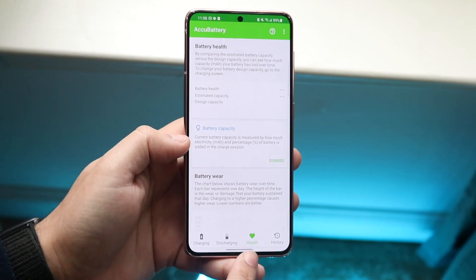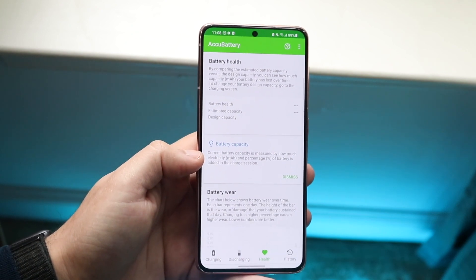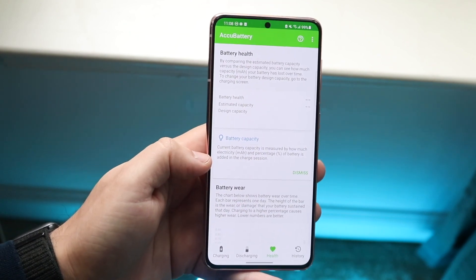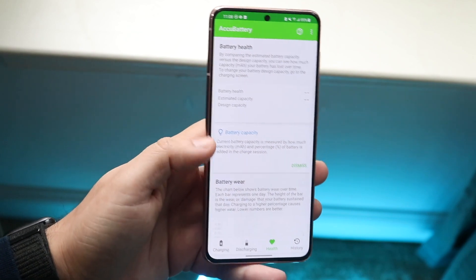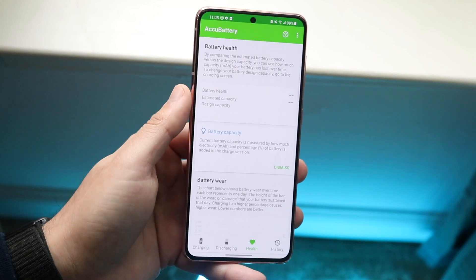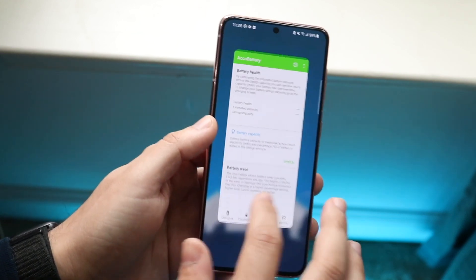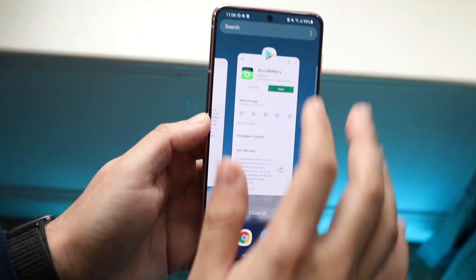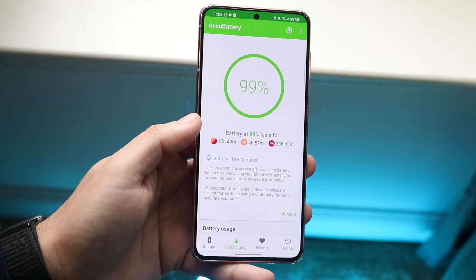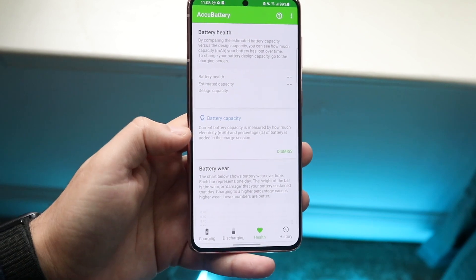You can see at the bottom there's a little health indicator. Right here it says battery health, estimated capacity, and design capacity. For this device specifically, I just installed it. But after you're using your phone for about a day, it's going to be able to estimate and give you a good estimation of your battery health. Just use your phone for a little bit of time and let it run in the background to estimate how your battery health is, then open the app back up to see your battery health and the health of your battery overall.